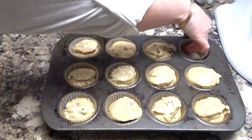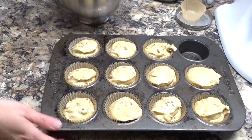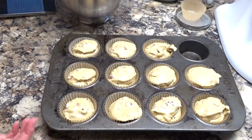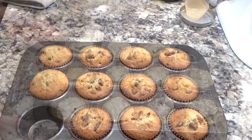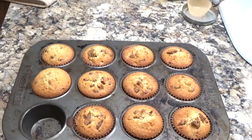My oven is preheated to 350 degrees and I'm going to bake these for 25 minutes until they're nice and golden brown. I'm going to serve these with more butter — because why not. Okay, I'll be back. There they are, fresh out of the oven and they smell fantastic!